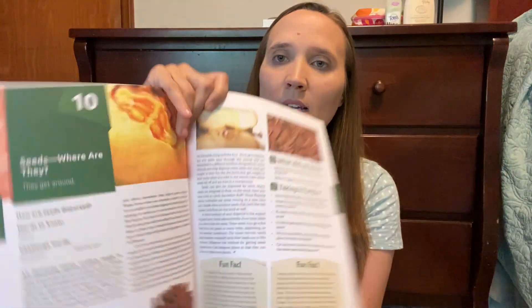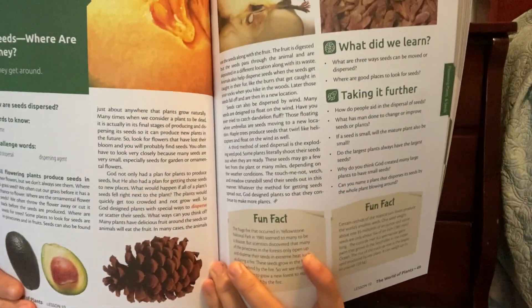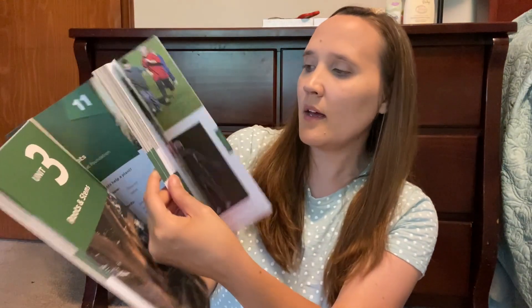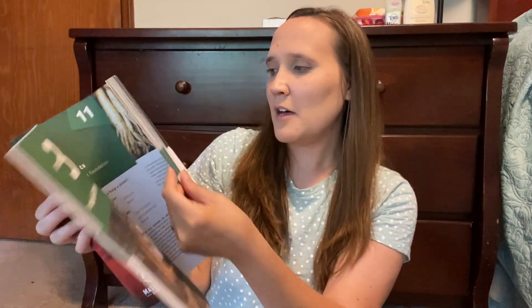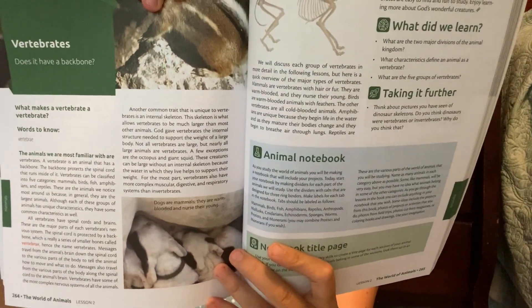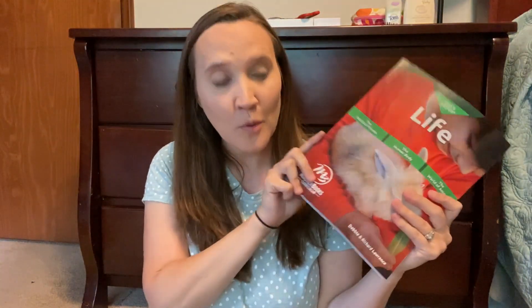Here is the student textbook. I do like how it's color-coded in sections — the world of plants, the human body, and the world of animals — so you can see the beautiful coloration on the inside. I think we are really going to love this. If you guys are interested, I can do a flip-through of this. I'm super excited about it.